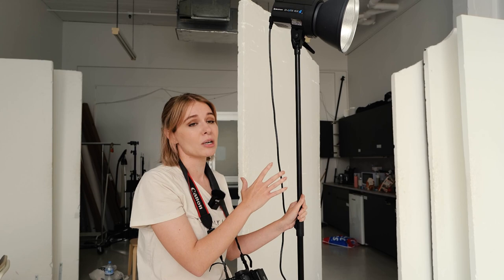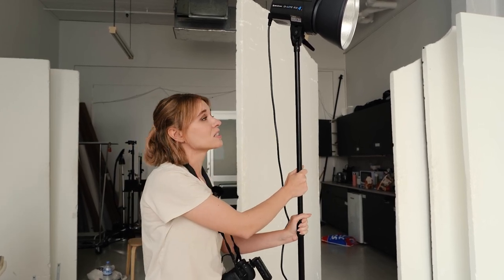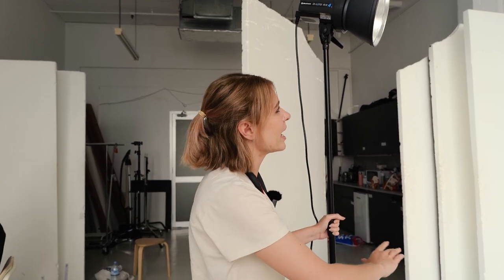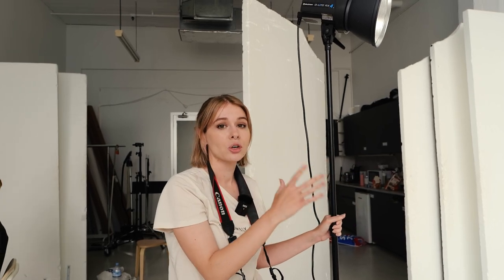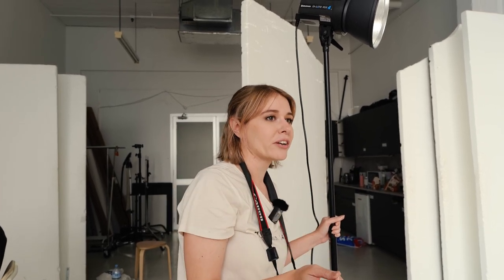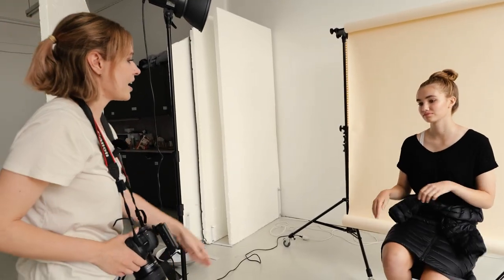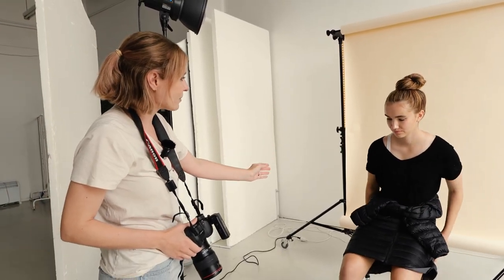This works really well for beauty, portrait, and fashion images — it's about using it to your advantage. I'm setting this off to a 45-degree angle and getting Josefina to sit around a metre to a metre and a half away from the light so it's not too harsh on her face. I'll get Josefina to sit down in the middle here.